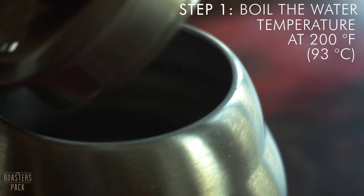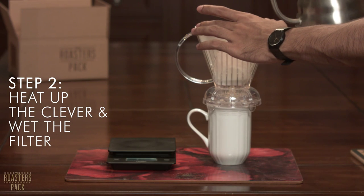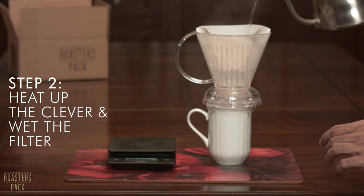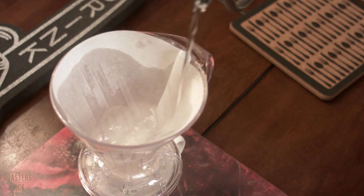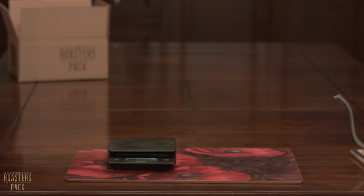Step number one: boil the water. You want the water to be around 200 degrees Fahrenheit, which is about 30 to 45 seconds off boil. So while you're waiting, wet the filter and heat up the Clever in the mug. Wetting the filter will get rid of any paper taste it might have, and as you can see, the water drips right through the Clever since it's on top of the mug. So don't forget to empty out that mug.